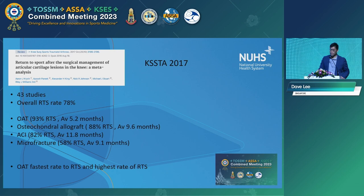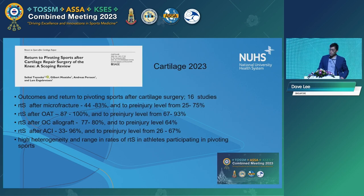So as I started off with — if you want someone to go back fast, an OAT procedure would probably be best. Finally, the latest data from 2023: Lars Engebretsen and Gilbert Moatshe in Cartilage 2023 did a scoping review. Return to sport after microfracture ranged 44% to 83%; pre-injury level 25% to 75%. The highest rate of return to sport was OAT, allograft was second. ACI was very inconsistent — 33% to 96% — meaning technique is critically important; you can get very poor or very good results. High heterogeneity in return to sport level, especially with ACI, makes this a very useful summary paper.